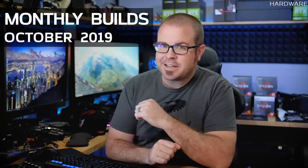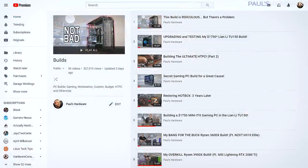What's up guys, welcome back to Paul's Hardware. This is my monthly builds video for October 2019. Every month I put together some PC parts lists for those of you at home who might want to build your own computer, because that's what my channel is all about. I'm not actually assembling any of these systems today, so if you want to check out me actually building computers, check out my builds playlist — I'll link that in the video's description.